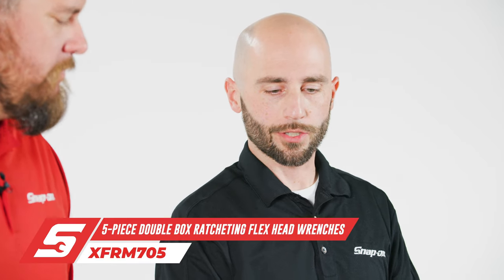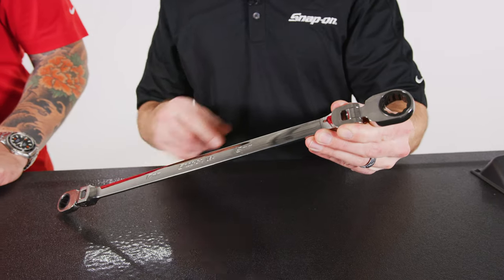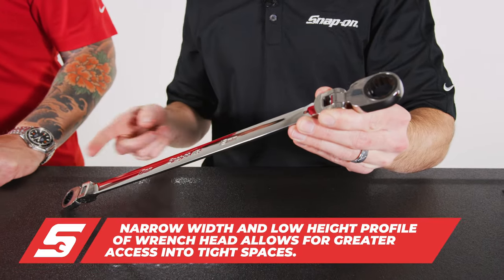This is a new series of ratcheting wrenches for us. These are our double box ratcheting flex head wrenches. You see it combines two sizes — 17 and 19 millimeter — on the same wrench.